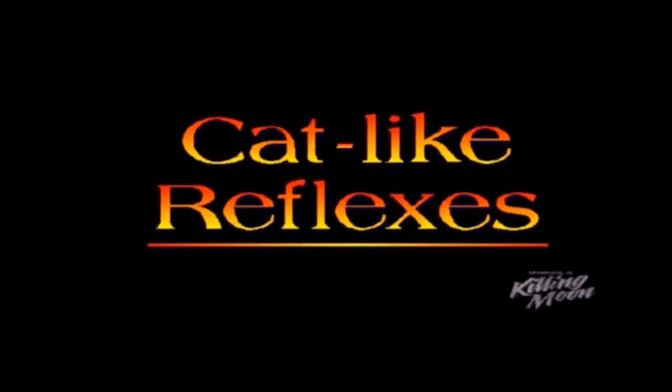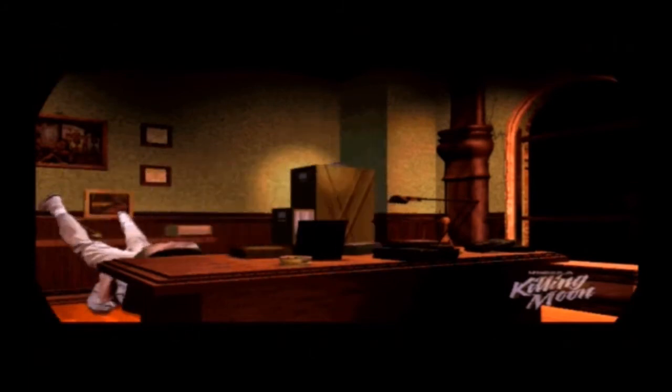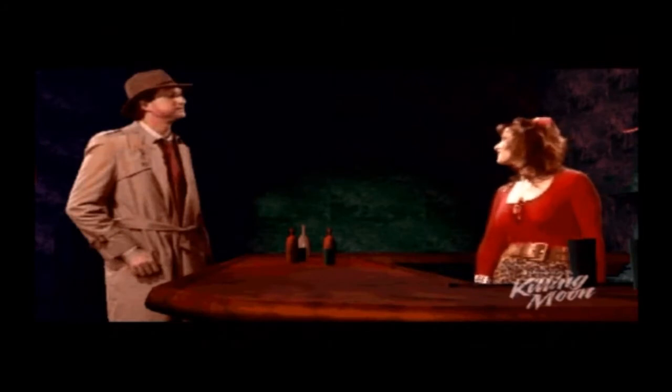This is Tex Murphy: Under a Killing Moon — the demo version. The FMV actually plays that stuttery on DOSzilla, not just in the recording. I don't know if that's because it's the demo and not optimized, or just how it is — it's just a weird FMV. Once you get into the game it seems to run okay. The controls are really weird — you move forward by pushing the mouse forward. I didn't really dig into the control settings, but it's just really awkward. It runs fine except for that FMV stuttering at the beginning, which might just be how the game is.